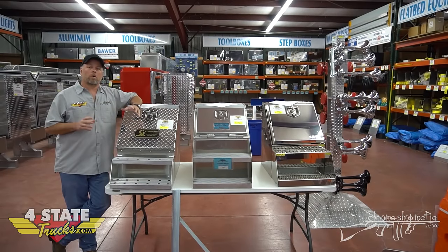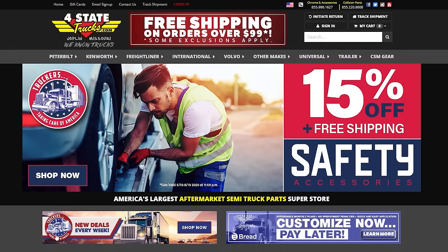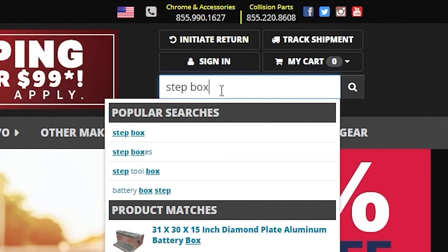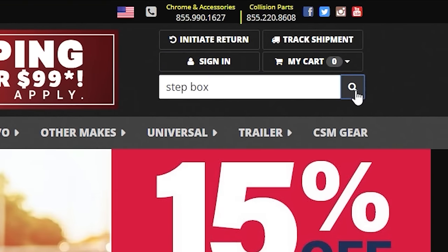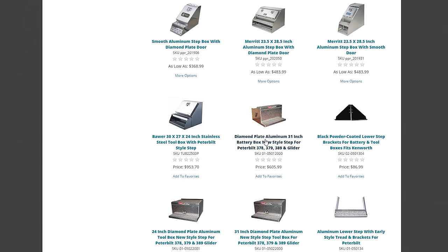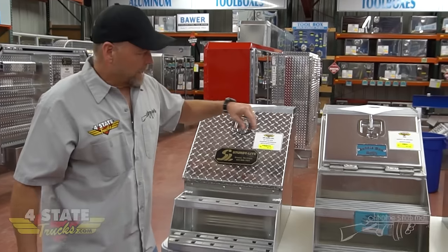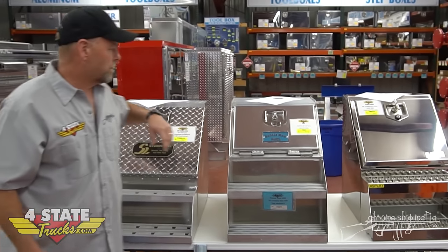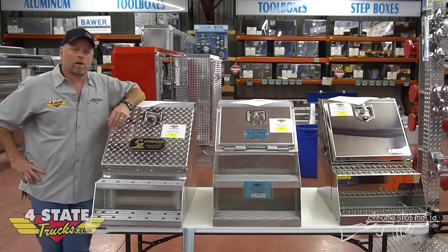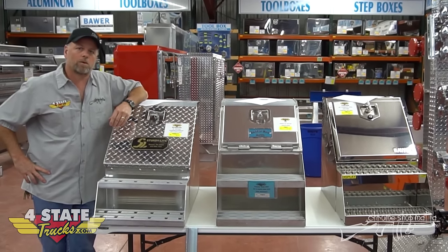If you want to see all the step boxes and saddle boxes we've got here at Four State, just log on to fourstateTrucks.com. Right up on the home page in the search bar, put in 'step box' and hit enter — it'll bring up a good bunch of them. If you don't see what you want, try 'saddle box' and it'll bring up the Merit ones. That's pretty much what we've got for Step Box and Saddle Box 101. If you've got questions or want to get one ordered up, give us a call here at Four State Trucks.